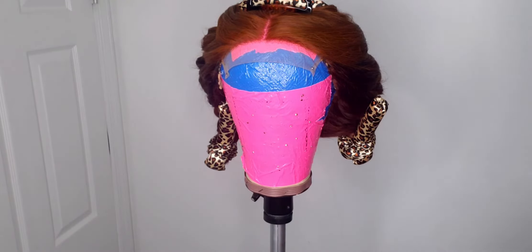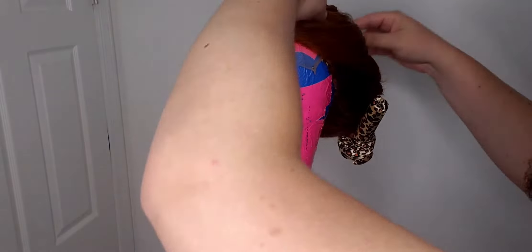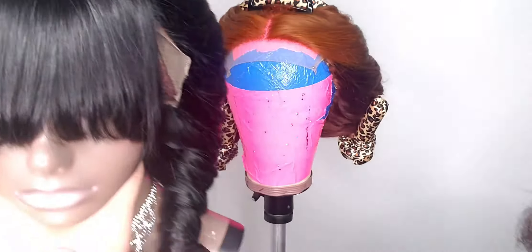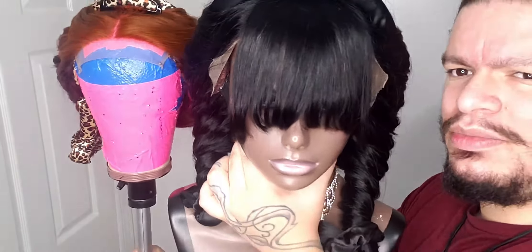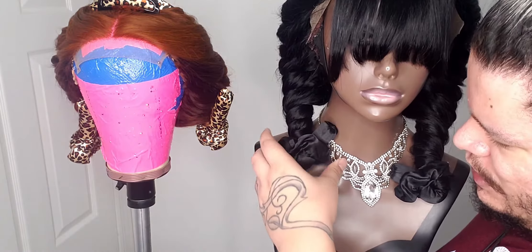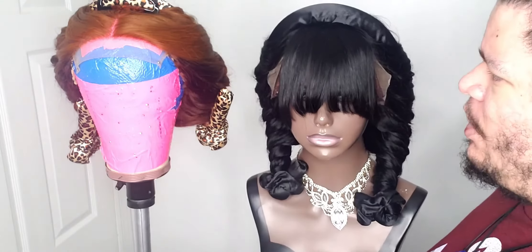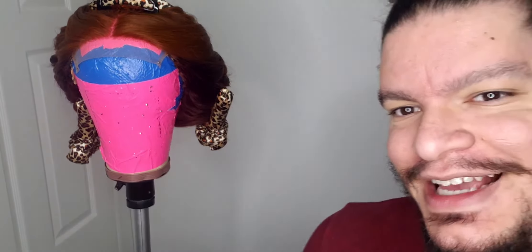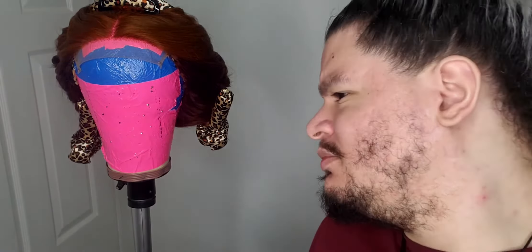We're gonna let this sit overnight. I will record this tomorrow — hopefully I didn't miss some hair but we'll see. With this one I did spray her — just a light mist of water — and I didn't do this as tight, I just did two wraps. We'll see how this goes tomorrow. Right now it's almost eight o'clock so you'll see me tomorrow evening, which will be seconds because it'll all be together.